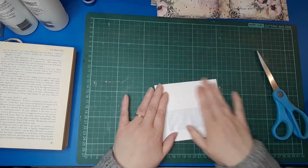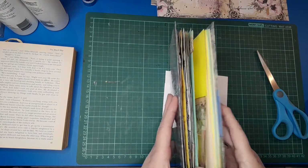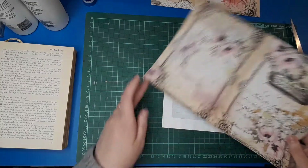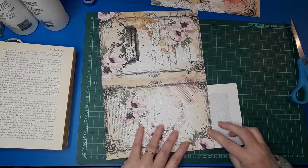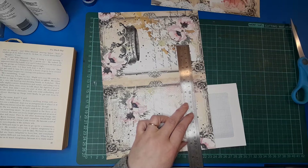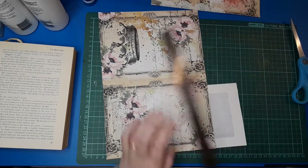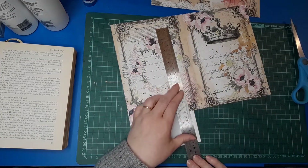My next step is to collage this part now — this part's going to be the front on the page, so we like that to be nice and decorative. I've got an old digital print here that I've had printed out for I don't know how long, and I'm just going to use bits of that to collage the front of my envelope. I'm just roughly measuring up on the envelope itself and tearing.